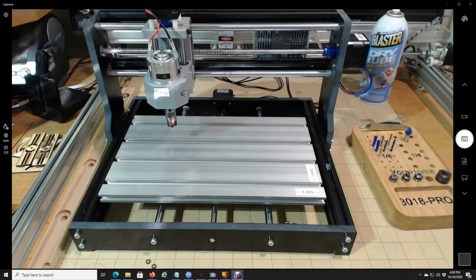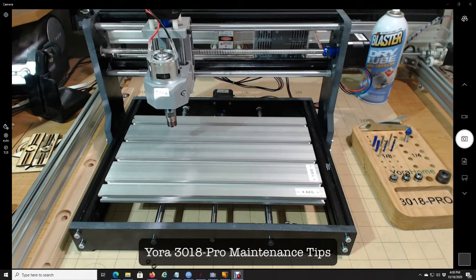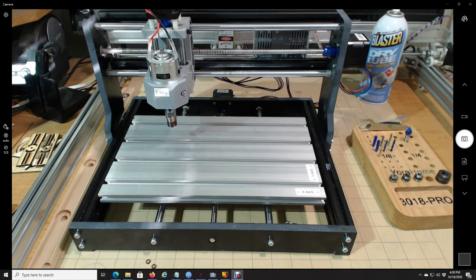Hi everyone. I have cut with my CNC 3018 quite a few times now and I'm getting ready to do another video on another cut. Before I do, I'm going to go through the maintenance of it. I recommend doing this every four or five cuts, or every few hours of cutting. If you have a brand new machine, absolutely go through this whole thing before you even start cutting.